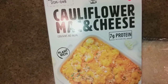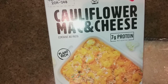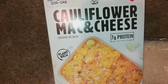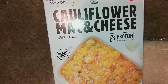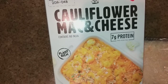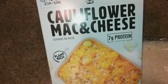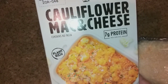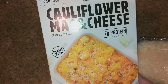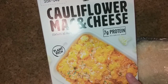A week and a half ago, maybe two weekends ago, my friend Lynn — who is the mommy to the dogs Sophia and Barney — she went shopping and she asked me to go with her. I found this cauliflower mac and cheese and I love macaroni and cheese but I also love cauliflower, so I went ahead and picked this up and decided to give it a try.